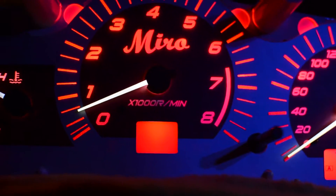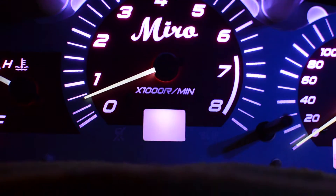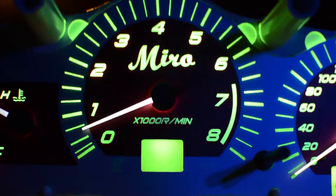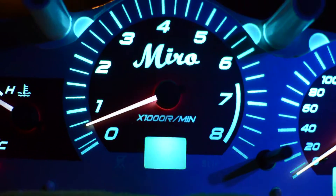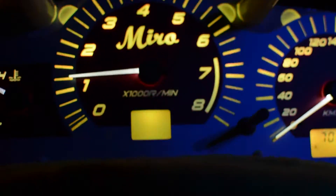There are like 40,000 colors available, and all kinds of effects I can operate with the remote. Let me speed that up or slow it down. I'm not sure what I'm revving it up to.